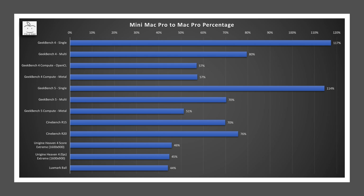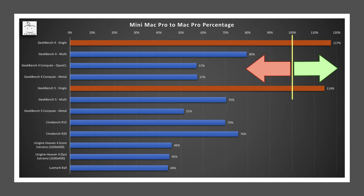Those are a lot of numbers. However, if we just want to compare my Mini Mac Pro to the Mac Pro, we can just calculate a relative percentage between the two. When at 100%, they are equal in performance. When greater than 100%, the Mini wins. When less than 100%, the Mac Pro wins. For single core performance, the Mini is about 14% to 17% better than the Mac Pro thanks to its higher turbo boost clock speeds. For multi-core performance, the Mini is between 70% to 80% of the Mac Pro, which, considering the Mini has three-fourths of the cores, it stands to reason. For GPU performance, my Mini Mac Pro falls short as it is between 44% to 57%, or about half of the Mac Pro level. This is due to the limited power available. Supplemental power will be required for higher power GPUs.